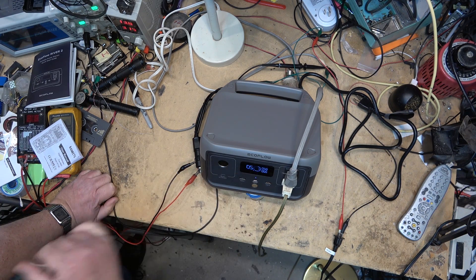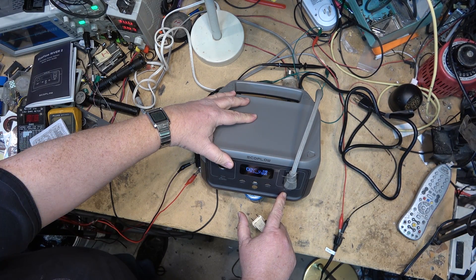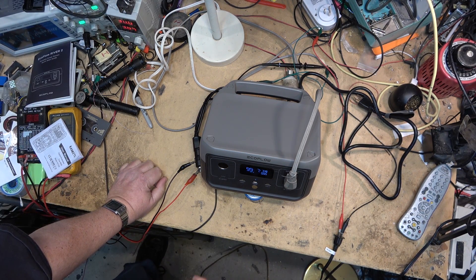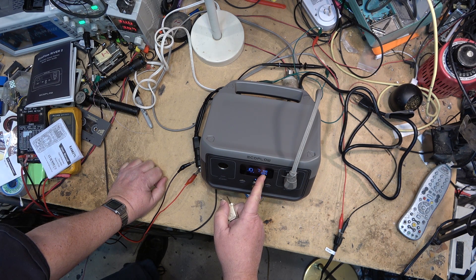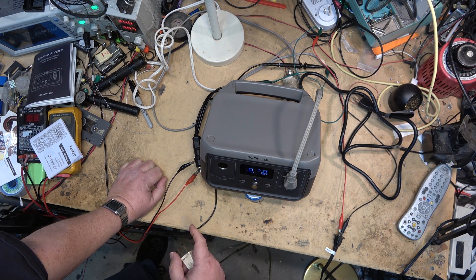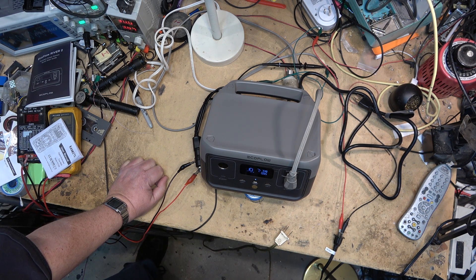We'll also notice that the wattage has dropped to 50 watts at 12 volts. The River 2 can also provide AC power output while it's charging with a DC input such as from solar or from your car battery. The DC power is being converted up to 120 volts AC to power the light bulb. Doing this will increase the charge time — now the charge time has increased to 10 hours because I'm giving it 110 watts in but drawing 100 watts out. So the charge time will increase if you're using the AC inverter while powering the unit from DC.